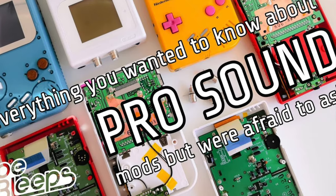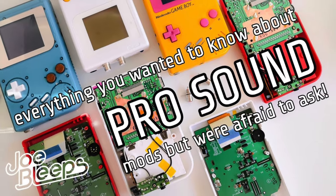I've already made a video that goes into some detail on pro sound mods, but those were for the original Game Boy — be sure to check that one out if you want to try it. What I did on there was for the most part put together from information I'd found online and other people's guides that I'd gathered together over the years.